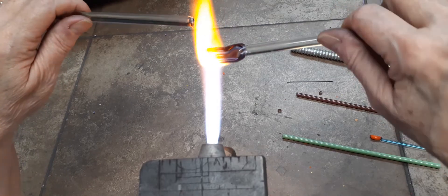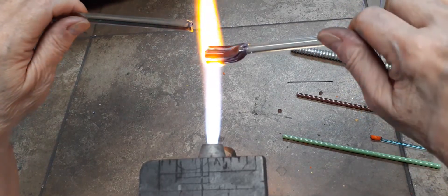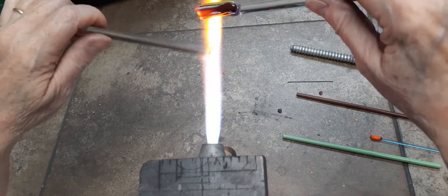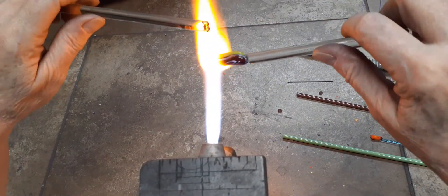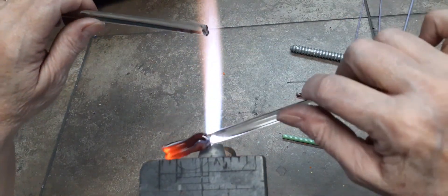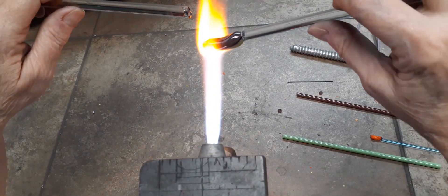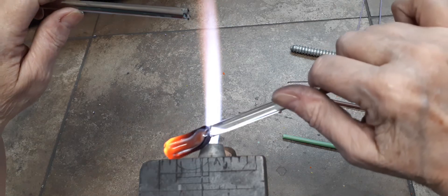The punties I'm using are boro. As you get close to pulling the end of the stringer, the boro is a lot stiffer — stiffer glass — so it won't melt or break off.